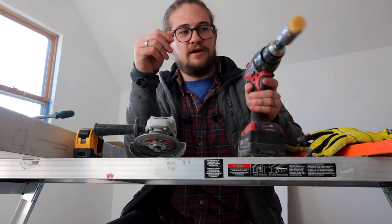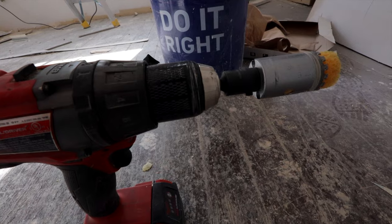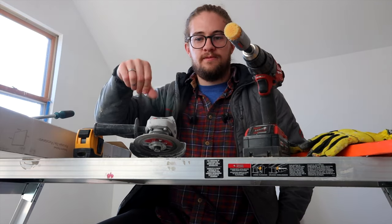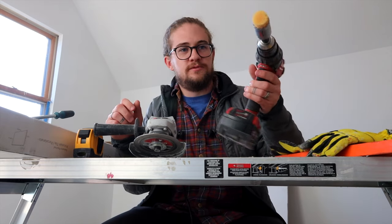Speaking of cutting tile, I got my hole saw for my PEX connectors — this is an inch and a quarter. You could go smaller; this is a little bit big, but it makes it so you don't have to be perfect with it. Again, diamond-tipped blade.